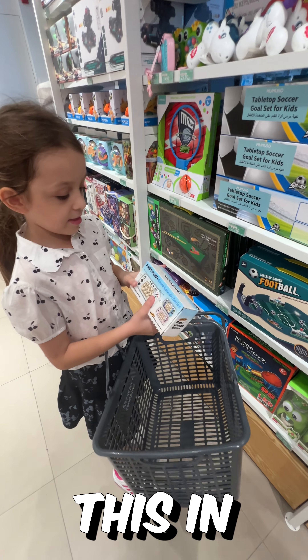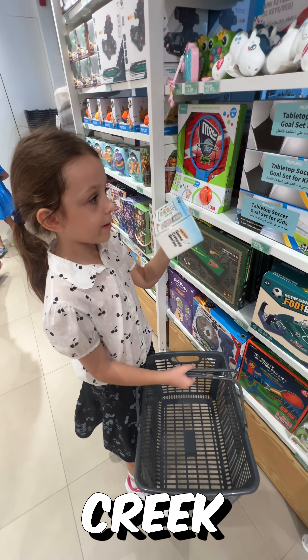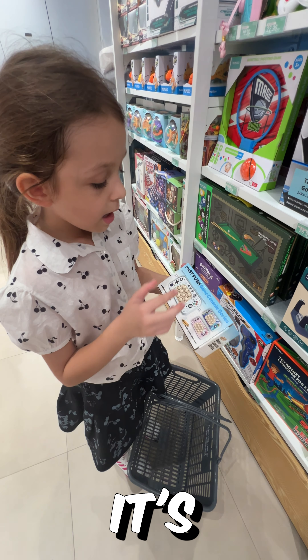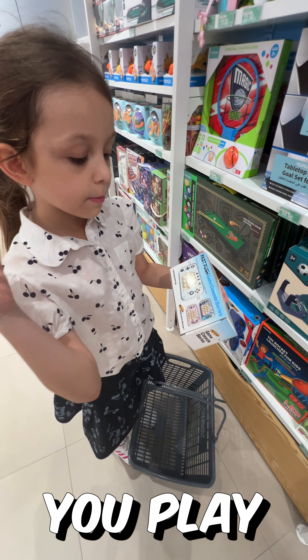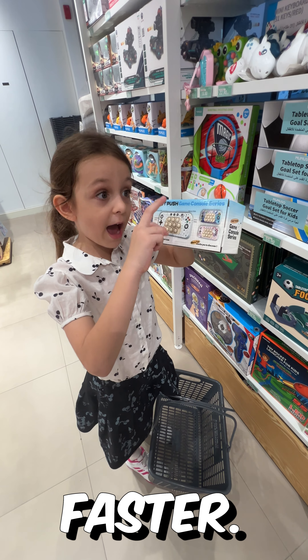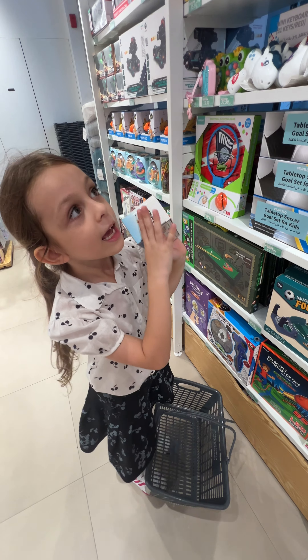I found this in Miniso. If you don't know what this is, it's a fast push. You play a game and you have to push these — it's like a pop it but you've got to push them even faster.